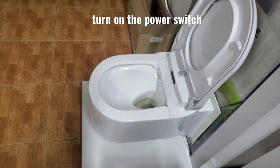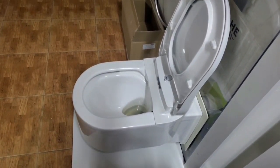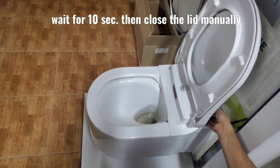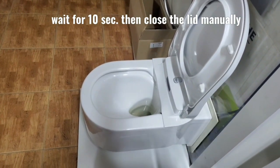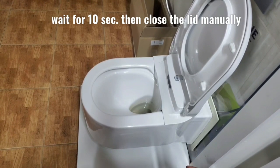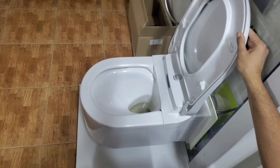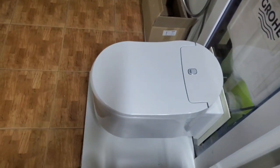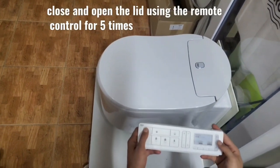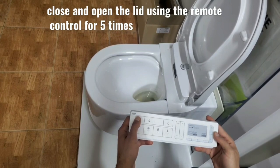We turn on the power switch and wait for 10 seconds, then close the lid manually. We then close and open the lid using the remote control for five times.